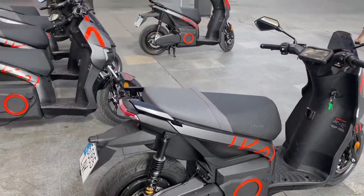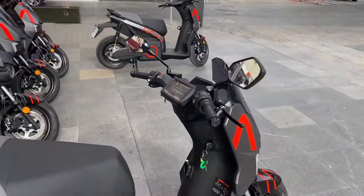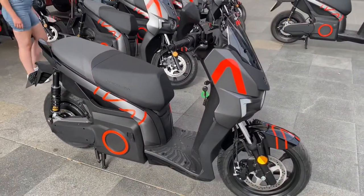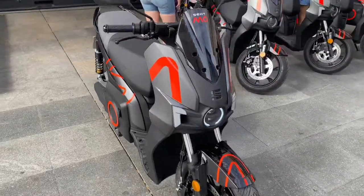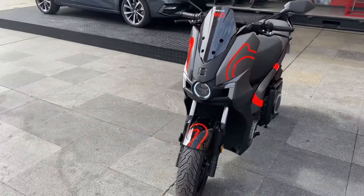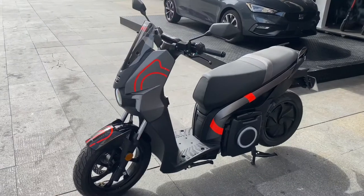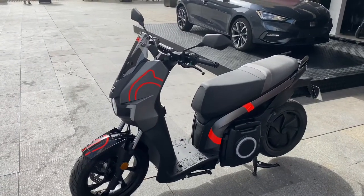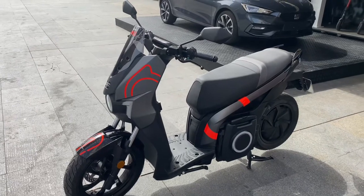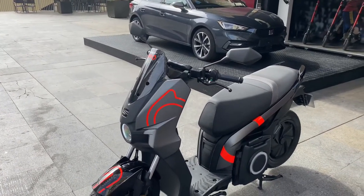I'm at an event here in Seville, Spain, where they're giving free test rides. I thought, what the heck, let's make a video. I don't know if you'll ever see one of these in the States. This is an electric scooter called the Seat Moe 125, which I assume is about equivalent to a 125cc gasoline engine. These are pretty unique little bikes.